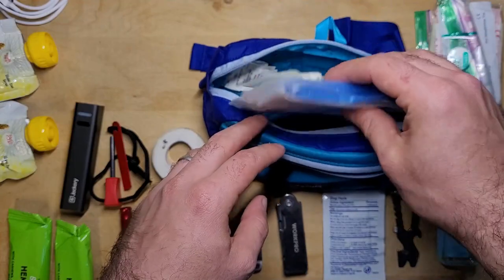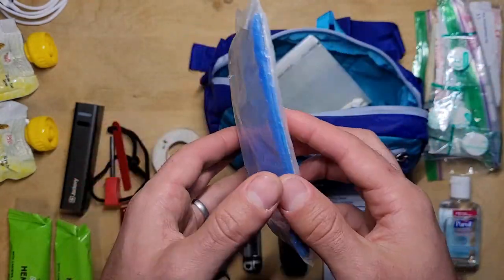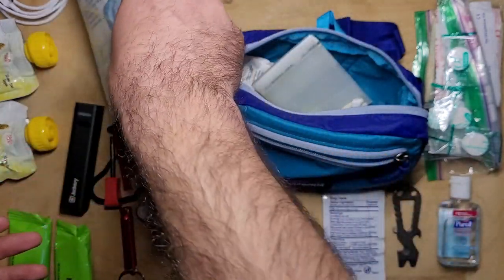There's also some athlete's tape in the kit as well. I also keep an emergency poncho in the kit just in case it rains. It's really important to keep your clothes dry if you have to walk home.